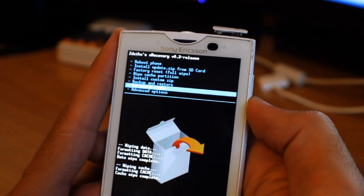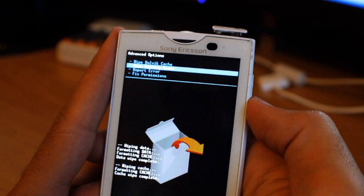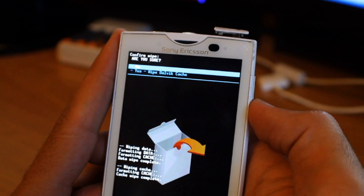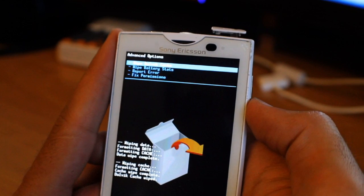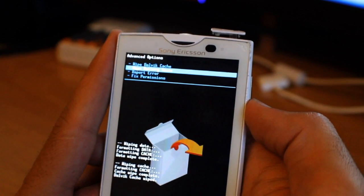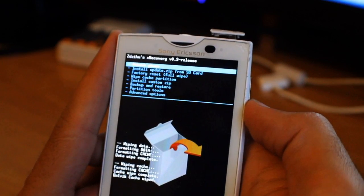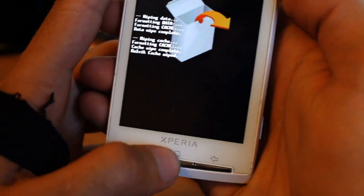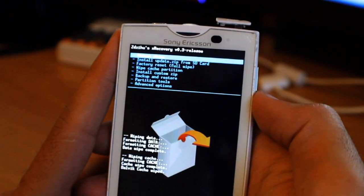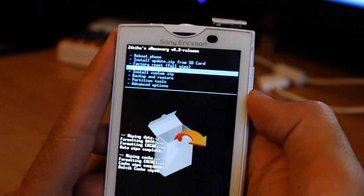Then we go to Advanced Options and wipe the Dalvik cache. This is also where you can wipe the battery stats if you're having problems with battery. By the way, I'm pressing the Menu and Back buttons to navigate. Now we're going to go to Install Custom ZIP.